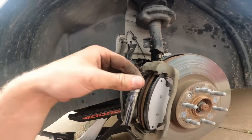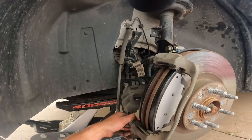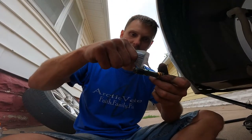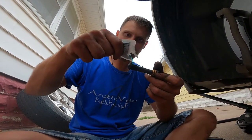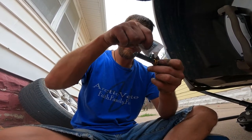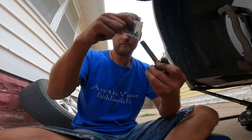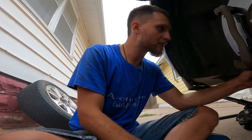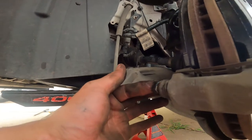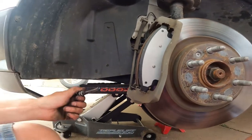We're going to take these little pistons out, re-grease them, and then stick them back in. We're going to put some lube on here, smear it around, and stick it right back in — going right in there, pushing it all the way. Then we'll do the same thing to the top one and put the caliper back on.